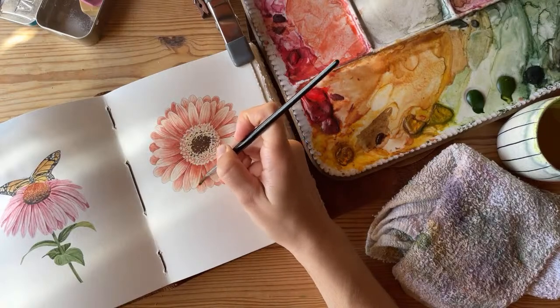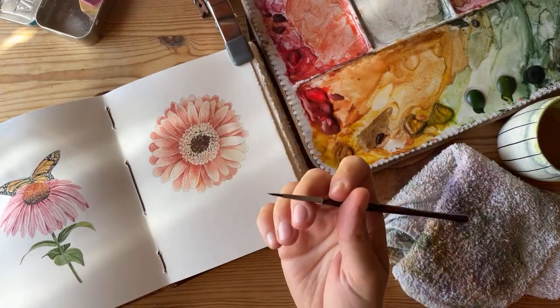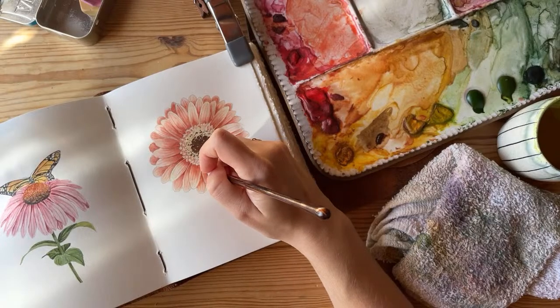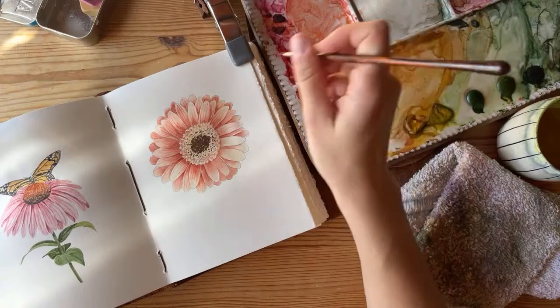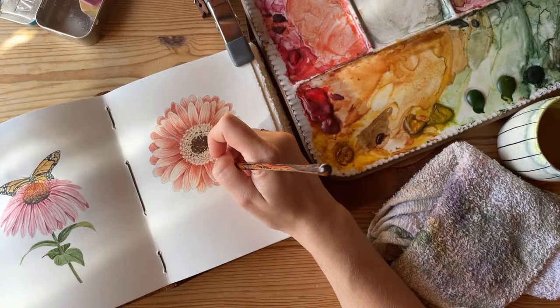We're definitely getting into the home stretch here. I really like how this looks. These little lines, these little veins — I feel like they really add a lot. They make it a lot more interesting.